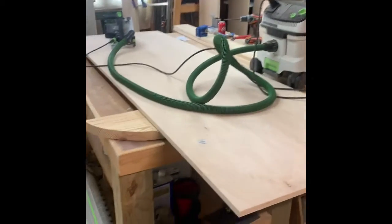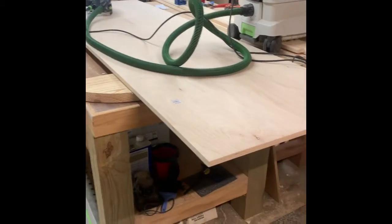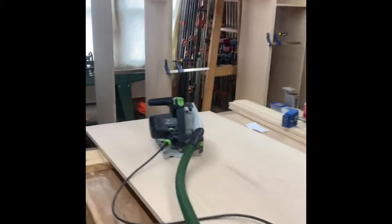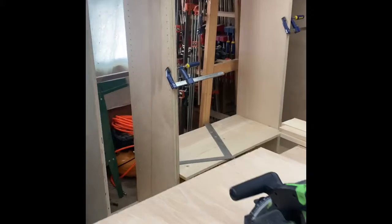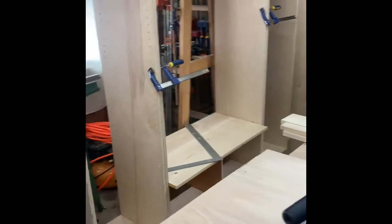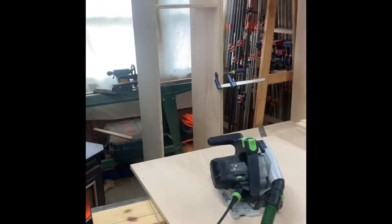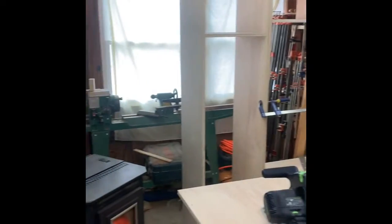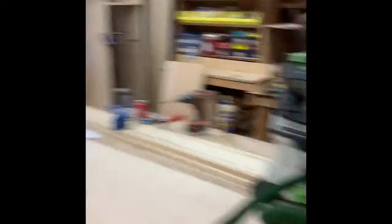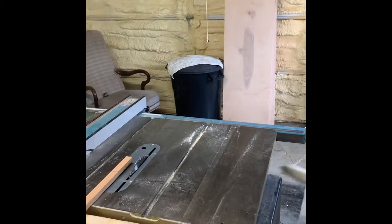Coming into the shop here, as you can see, we've got the track saw out doing a little bit of plywood work today — building this built-in right here. I'm trying to get everything mocked up because this is actually going to have two more cubbies: like this one and that one, there are going to be two more on the ends to go right here and also on the other side.